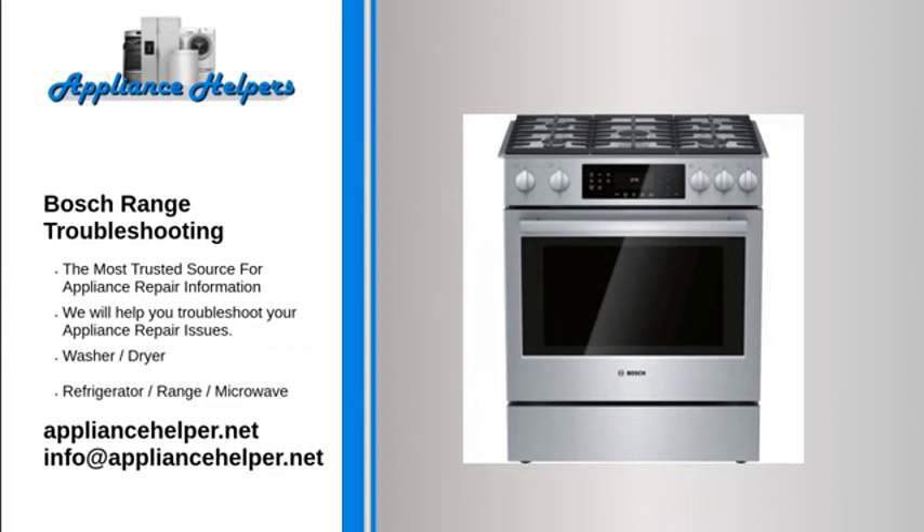Bosch oven broiler not working: the broiler element may have burned out. When the broil element is heating properly, it glows red hot. If it does not glow red, it is not heating. Often, if the element has burned out it will be visibly damaged — inspect the broil element for holes or blisters. Use a multimeter to test the element for continuity; if it has none, replace it.